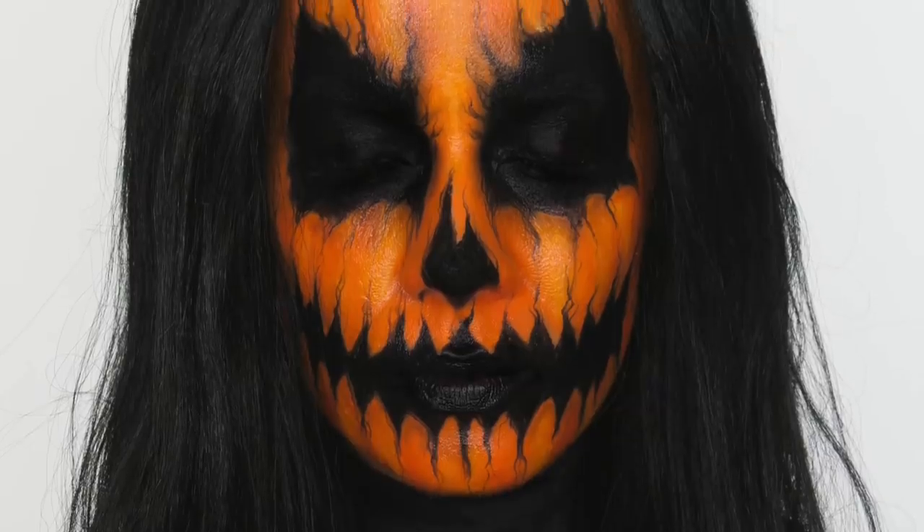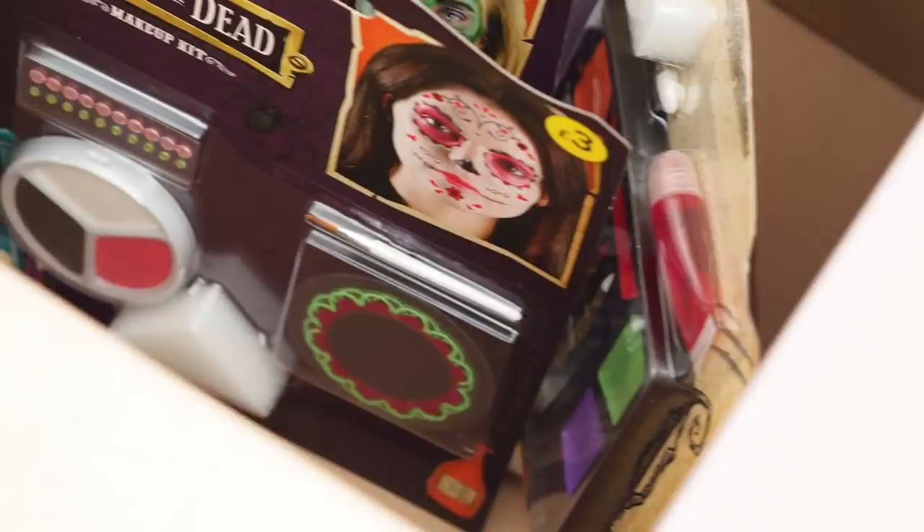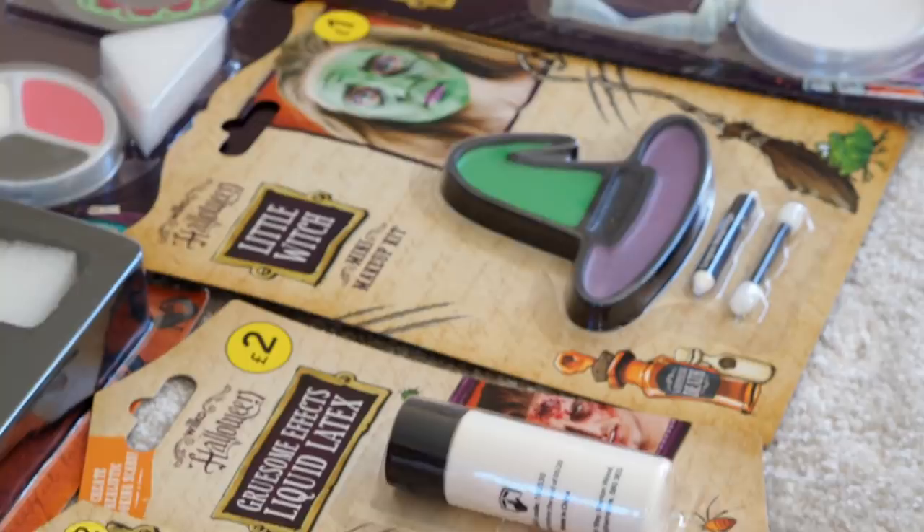Hey everyone, so today I'm filming this really cool pumpkin look. It's in collaboration with Wilco and it's perfect for those of you on a budget this Halloween. I actually contacted Wilco about this collaboration after visiting their store and being blown away by the array of Halloween makeup, costumes, and even household decorations. As they sell great quality products at such affordable prices, I just knew I had to create something using their Halloween makeup.